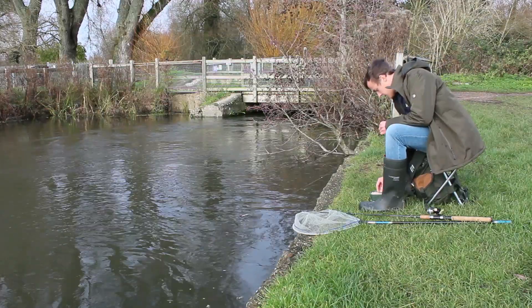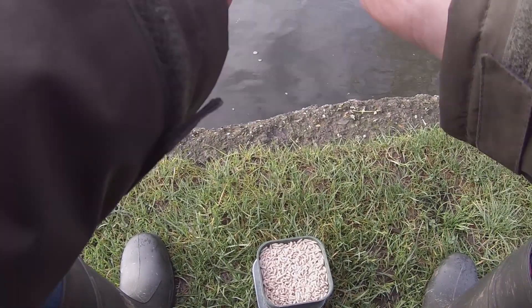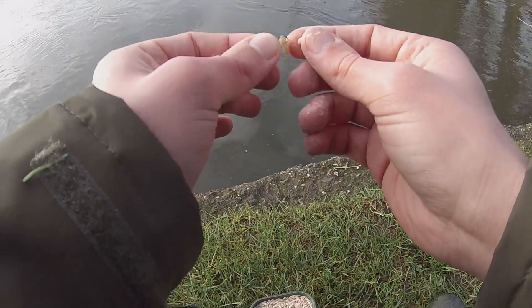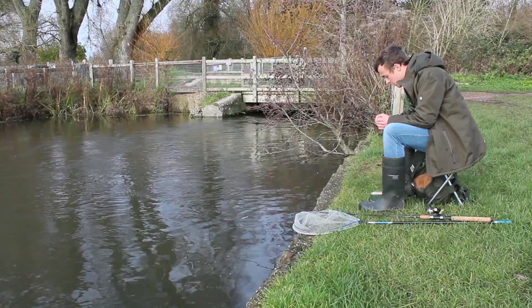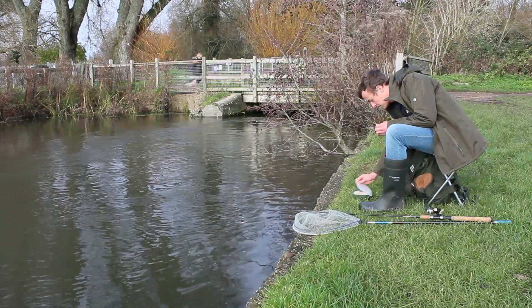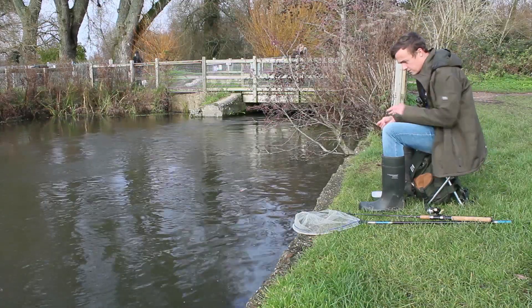Stick them on the hook, it's really simple — just through the blunt end of the maggot. A good way to control them if they're wriggling around a lot is just roll them between your fingers and they'll freeze for a few seconds. I always pop the lid back on just in case I kick them over. Okay, now we're ready to fish.